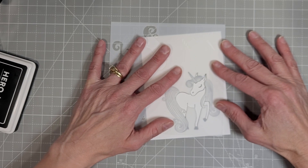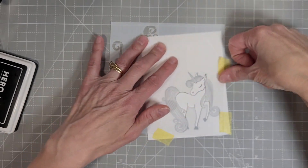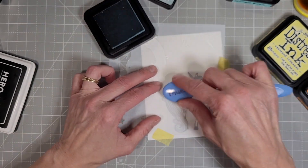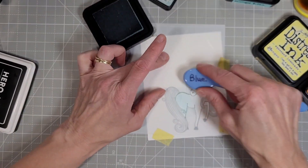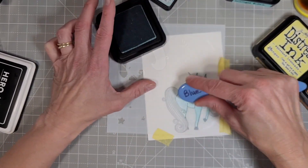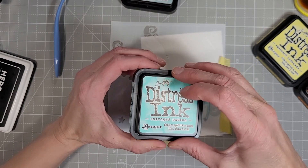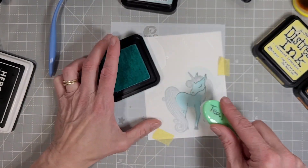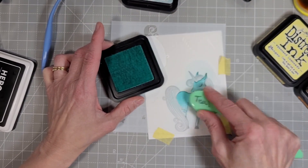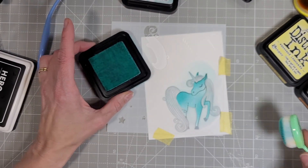I've decided that I want my little unicorn to be a pretty blue so I'm going to take two Distress Inks — I believe this is Speckled Egg and Salvaged Patina. I'm starting with the Speckled Egg and adding that all over our sweet little unicorn. This is going to be my lighter color and then I'm going to add the Salvaged Patina, which is more of a teal color, but they combine together to make a nice almost sky blue. I'm adding the Salvaged Patina in the areas where I want her to be darker.